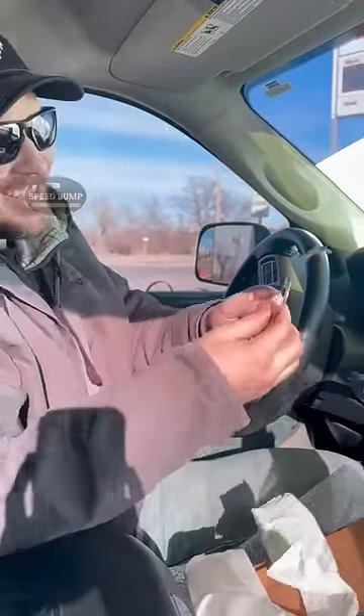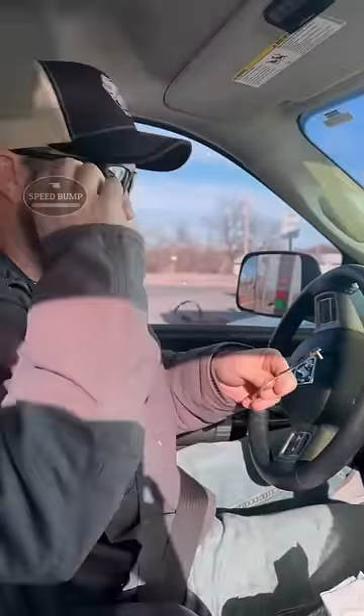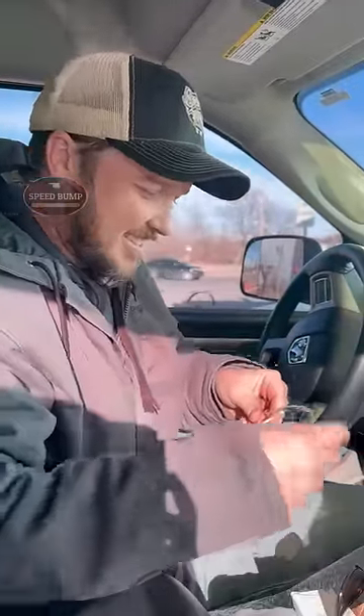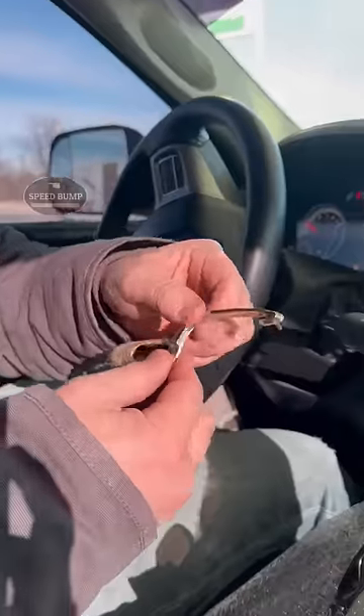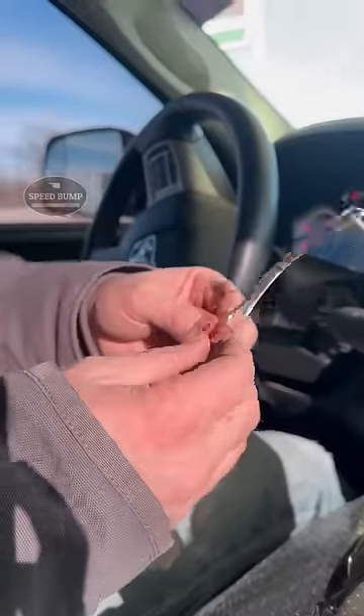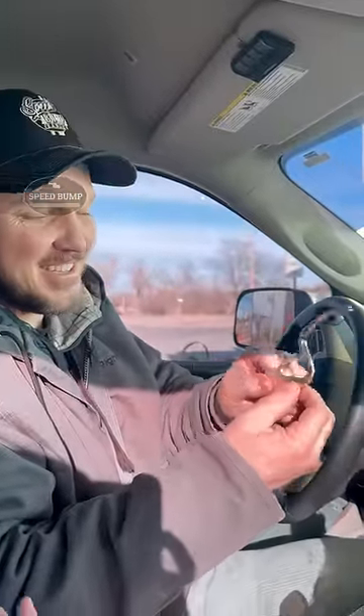Heck yeah! It's the S for Starliner. If you haven't seen Dad's video getting his '60 Starliner running, we're missing that piece of trim. That's gonna look perfect on there. It's a little bit rough, just like the rest of the car. Let's get this home and see what it looks like on there. That is so awesome.